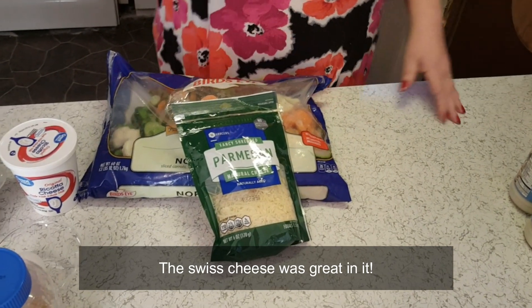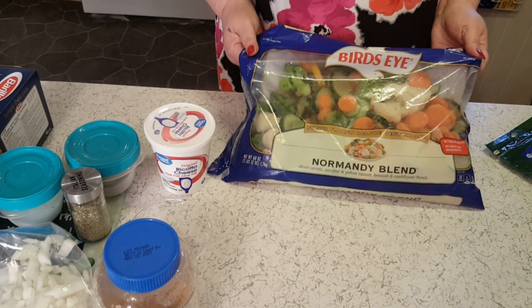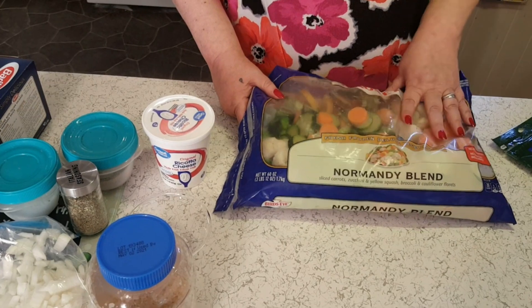What I'm going to do is boil my noodles, put the veggies in the microwave to thaw and soften them up and drain them, and then we'll be back with the rest of the story.